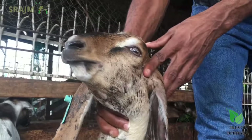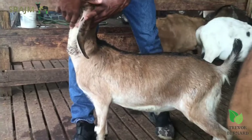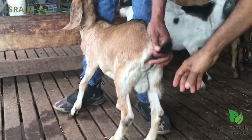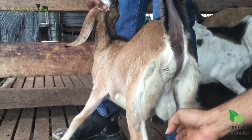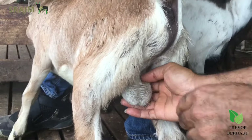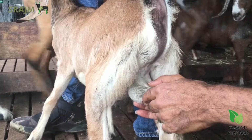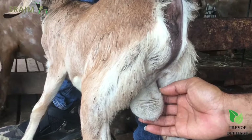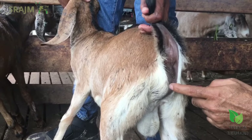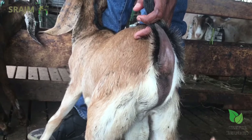If you look, he has a nice level back, nice legs. His testicles — look at his testicles. He has nice testicles. What you usually look for is you're not to have a deep split. I think the regulation is one and a half inch — you mustn't have anything deeper than one and a half inch when the animal is mature. And he has good pigmentation. I like to see this dark pigmentation. When the pigmentation is too pink, they tend not to do well in the sun.